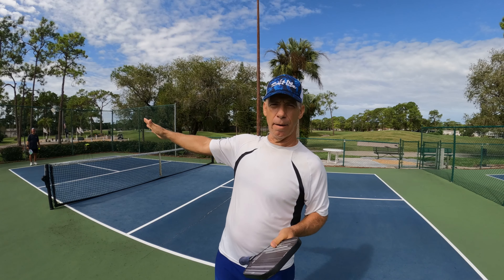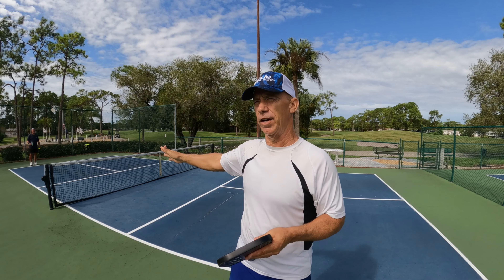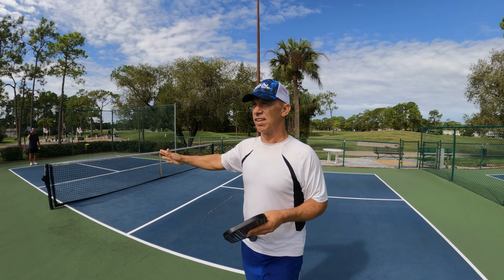I'm gonna teach you how to hit a deep serve return so you're able to come into the net. Sometimes people run into the net and they hit a short ball and all of a sudden the ball's flying at them. So I'm gonna teach you how to hit deep shots or defensive shots to keep the other player back. I have my assistant Dave over here, he's decided to help me today.